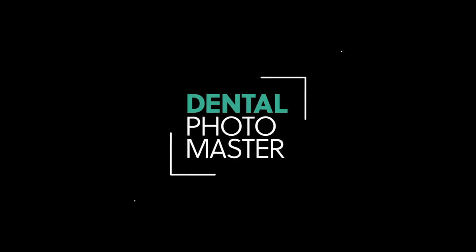We want to show the setup, the results, and recommend you some of the tools which you can use as well. It will be very interesting. Dentalphotomaster.com